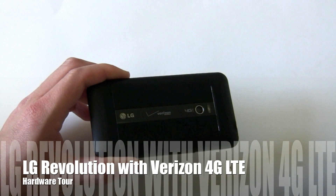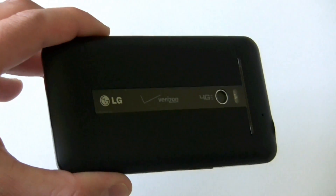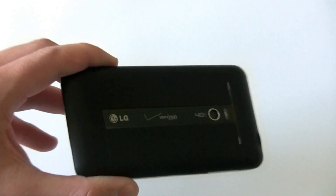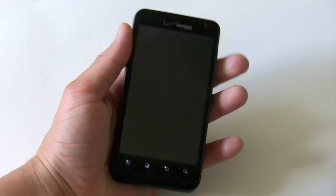Hi friends, Marin with IntuMobile. Today we're going to look at the LG Revolution. As you can see on the back, it's a 4G LTE phone — their third phone that can access the 4G LTE network, which gives you blazing fast speeds.